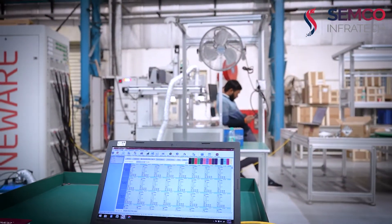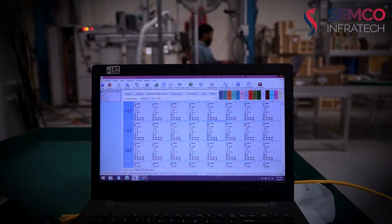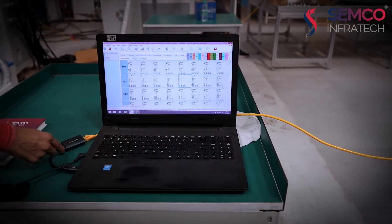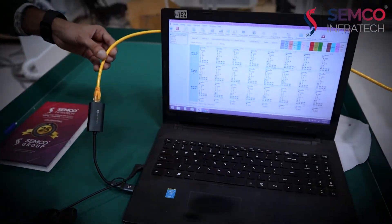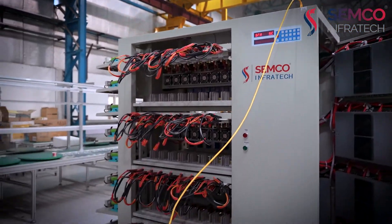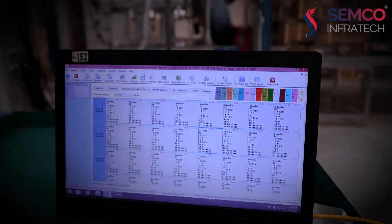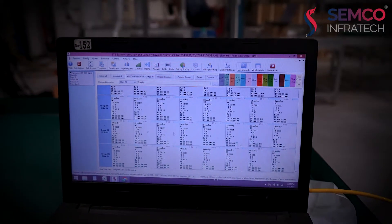This is the LAN cable. Sumit, please explain this software in detail. This is the interfacing software — ETS Battery Formation and Capacity Division System. The PC or laptop is connected with the machine using this LAN cable. As you can clearly see in the software, each group has eight channels, making it a total 64-channel machine.